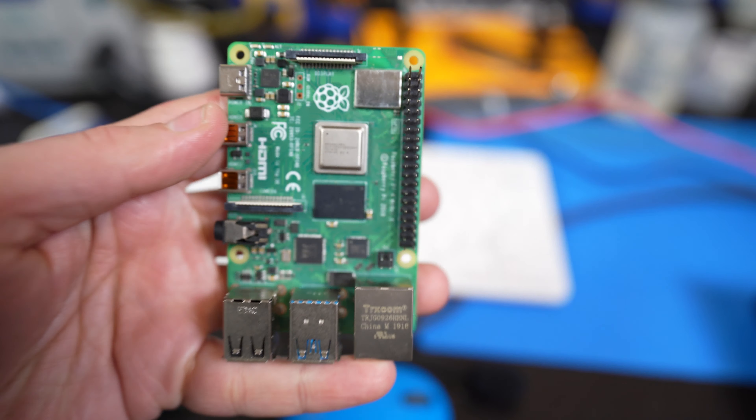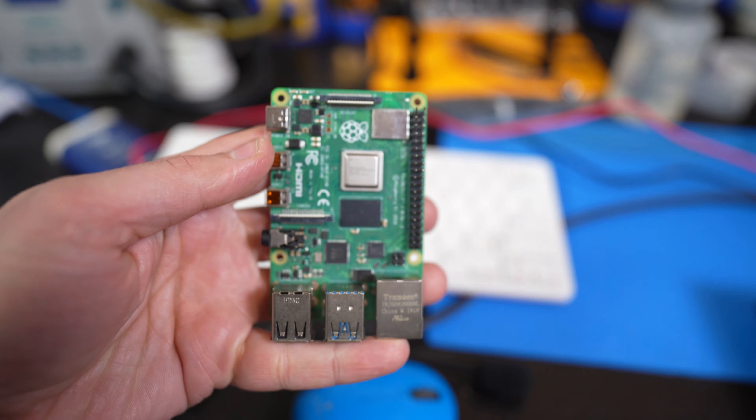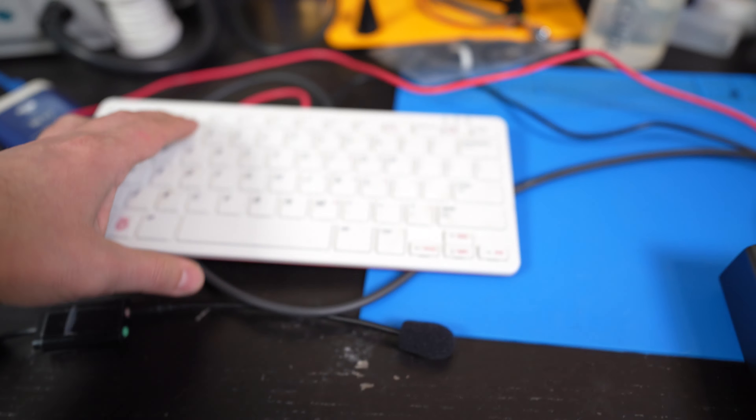Hey guys, in this video we're going to create a Raspberry Pi that has voice recognition. It's going to be a Raspberry Pi 4, and it's going to be cool. So if you guys are excited, stick around for this video and let's get started.